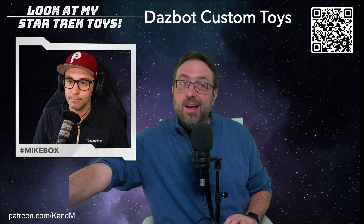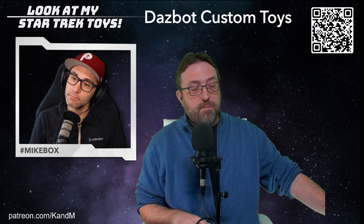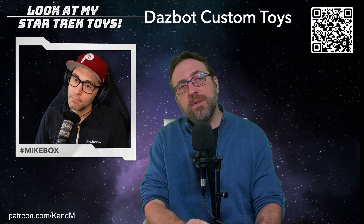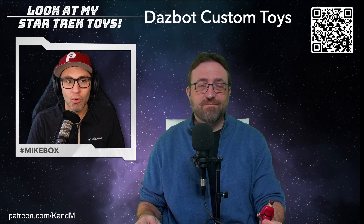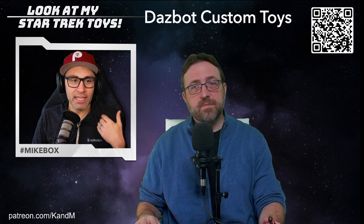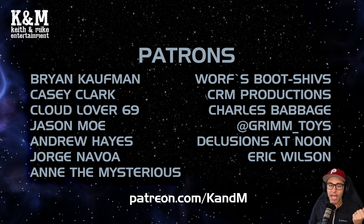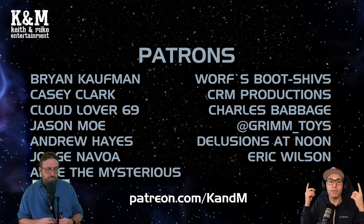They've got some sales going on here at the holidays, so definitely check out their stuff. We are going to be reviewing something from the Wrath of Khan, but we'll do that a little bit later. First, Mike — do you have anybody this holiday season you're thankful for? There's no better gift than something unique and original like a Dazbot toy playset. You could also find a channel you love and subscribe, or find them on Patreon.